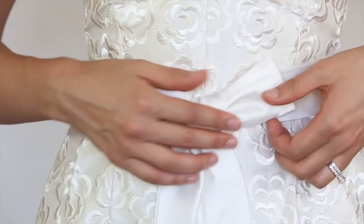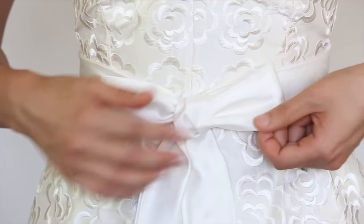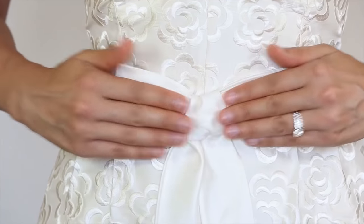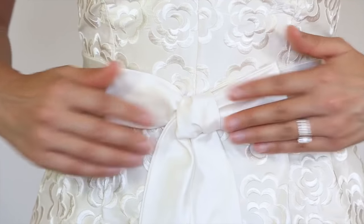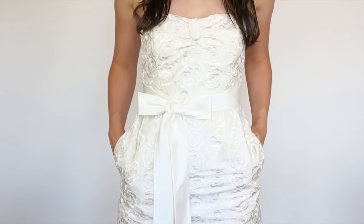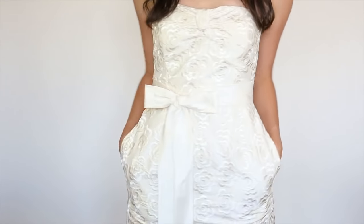Now you want to straighten and neaten your bow. This is a little fiddly, but the aim is to ensure you create a bow that is symmetrical and sits neatly.